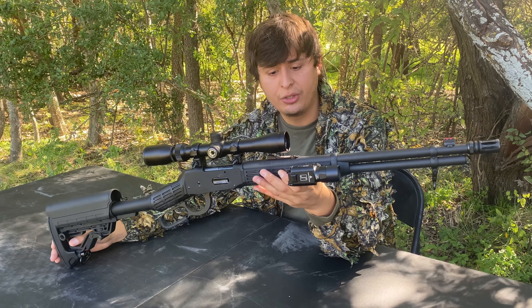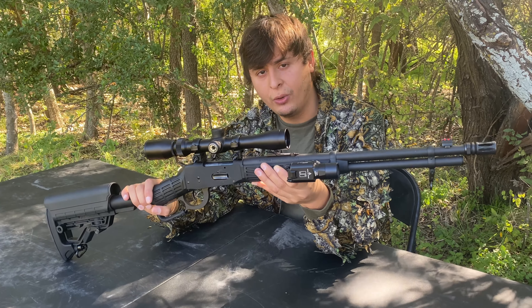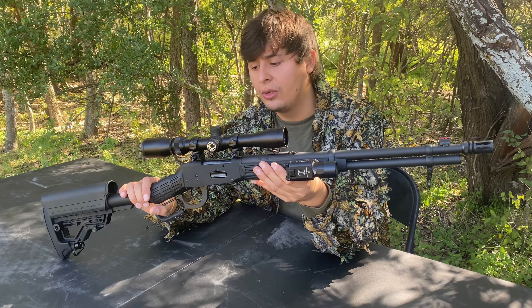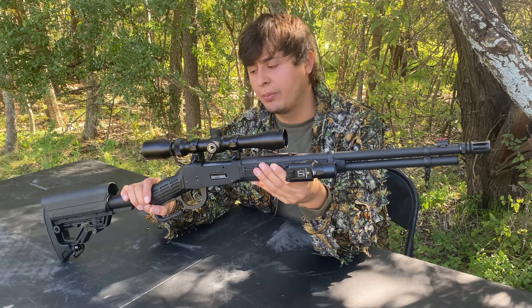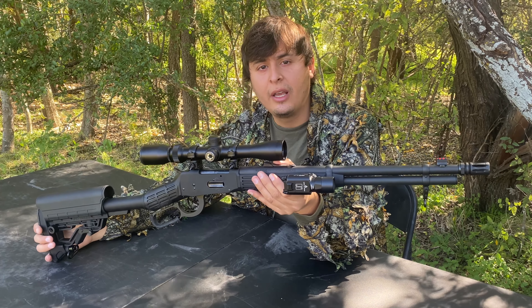Shoot me in the comment section — do you guys think it's ugly, do you think it's nice, did you like this review? Don't forget to subscribe to Bulletproof Tactical, leave a like on the video, leave a comment, and I'll reply as quick as I can. That would be it for today's video — thanks for watching.